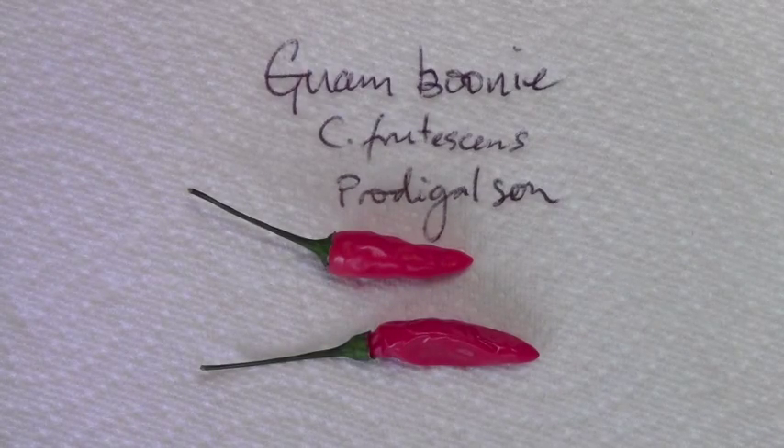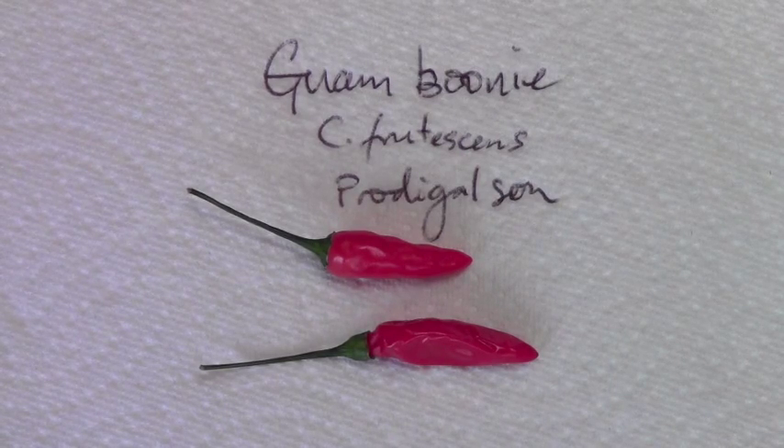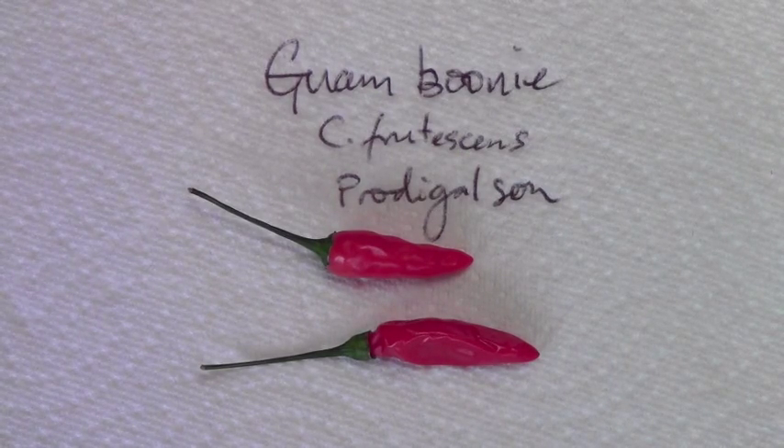Here we have another one from Prodigal Son — from John, thanks John. This is the Guam Boonie, which is a Capsicum frutescens variety. Surprisingly to me, some of the Capsicum frutescens varieties I've had this year have been some of the best peppers I've had this year. It really is a great species packed with great peppers, and I'll definitely be growing quite a number of frutescens next year.